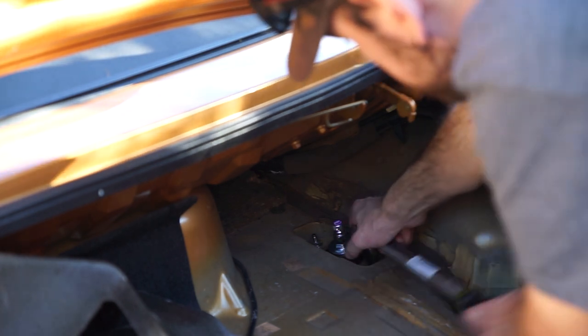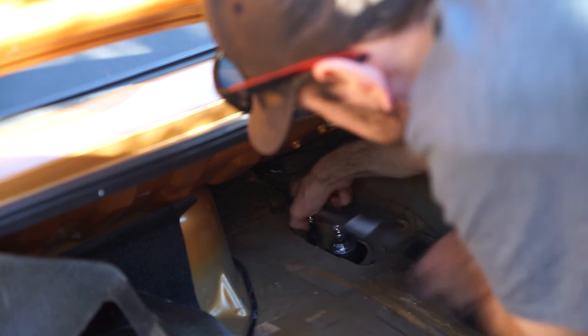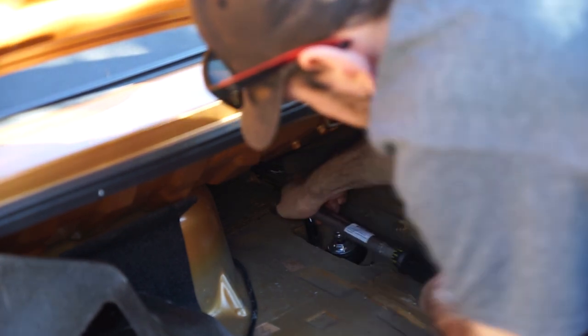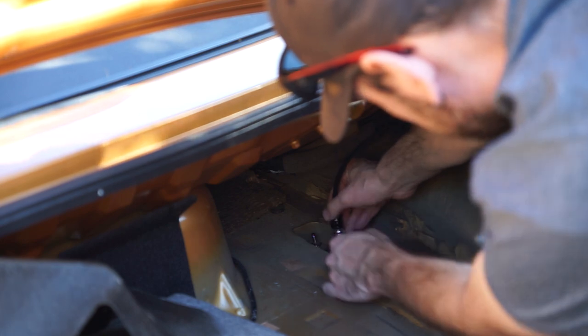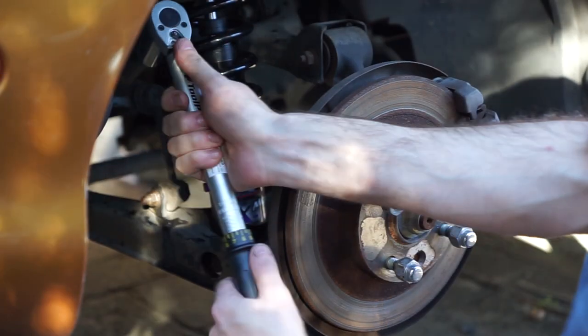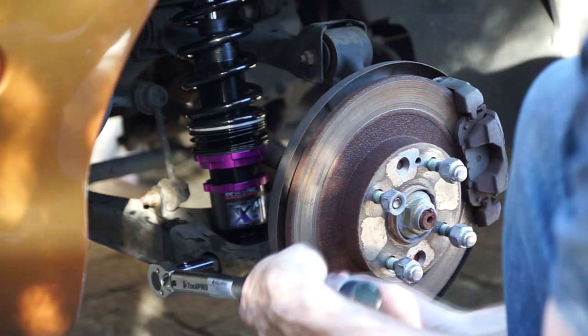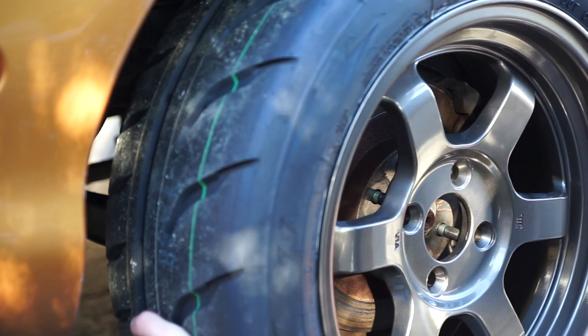The upper shock mount plate bolts go to 29 to 36 Newton meters. At this point you can also install your damper adjuster extension if you have one — this allows you to adjust your damper rate without removing all the trim, and it's an optional accessory with MCA suspension. Set your torque wrench to 36 to 54 Newton meters and torque down the sway bar end link bolts. The lower shock bolt is tightened to 73 to 93 Newton meters. Then reinstall the wheel and you're done.